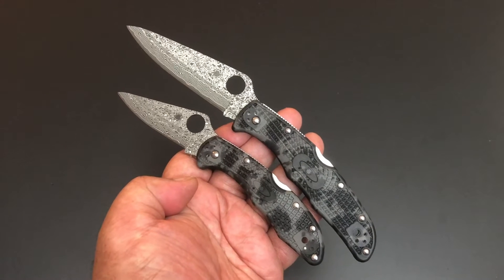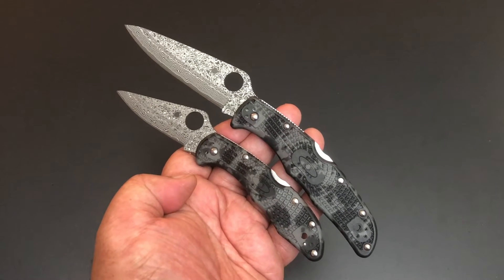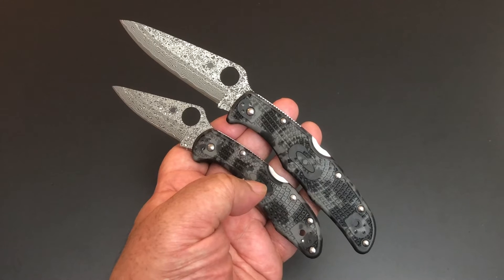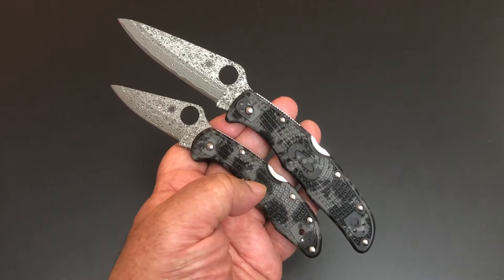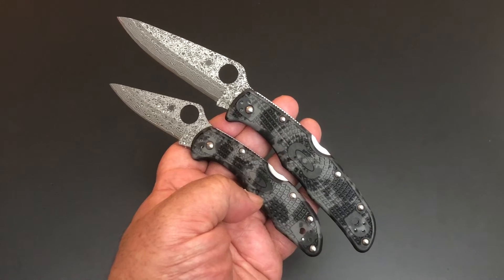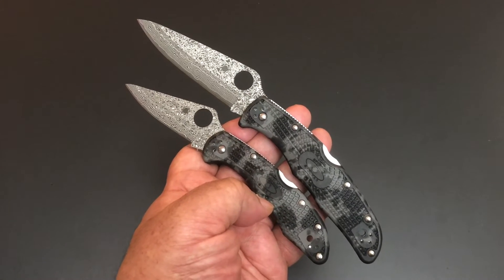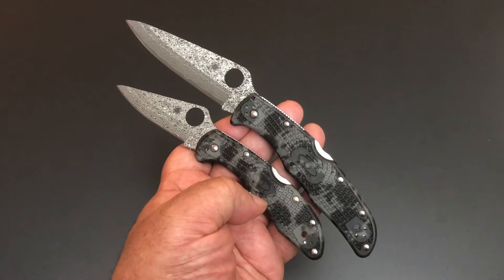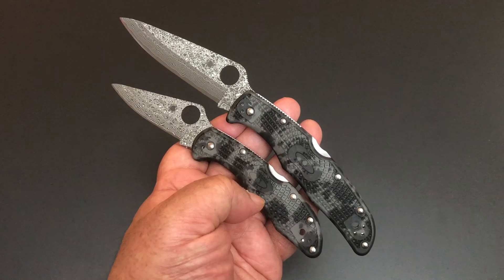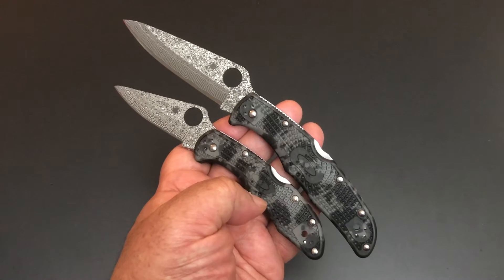I wanted to rush these to you — I just got these. These are the brand new Endura and Delica from Spyderco with Damascus and black and gray Zome FRN scales. This is a distributor exclusive from Sportsman Supply. You might want to try them on dot-com. They usually do a distributor exclusive from Spyderco, which means limited — usually around 600 or so — but they distribute it everywhere. I've seen them on Blade HQ and other places, so you can check online.